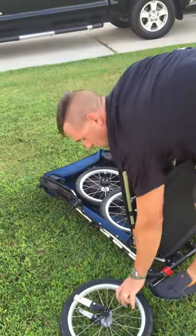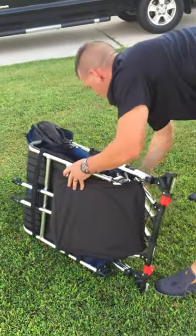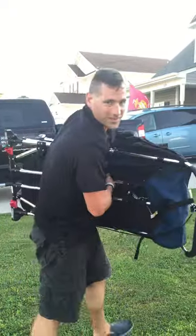We recommend you store your tires inside your freedom chair — one, two, three — fold her down. You could take a bungee cord to keep it all together, but otherwise you're ready to go. Thanks!